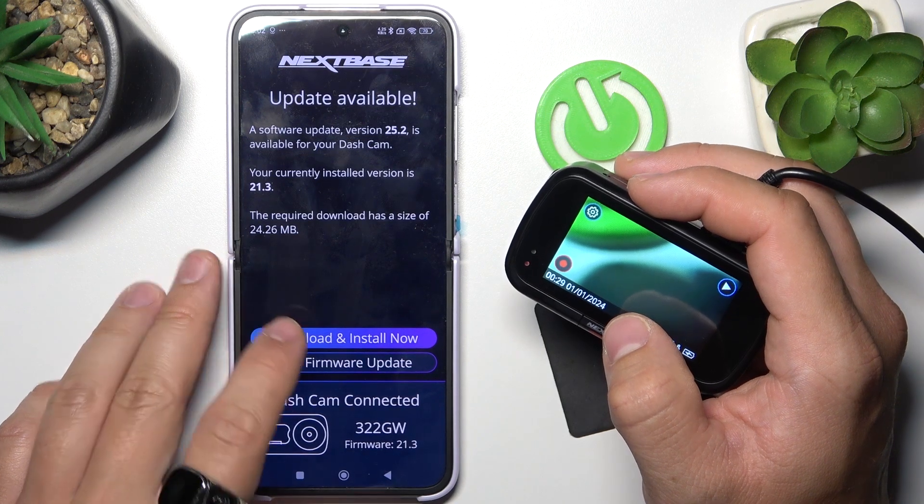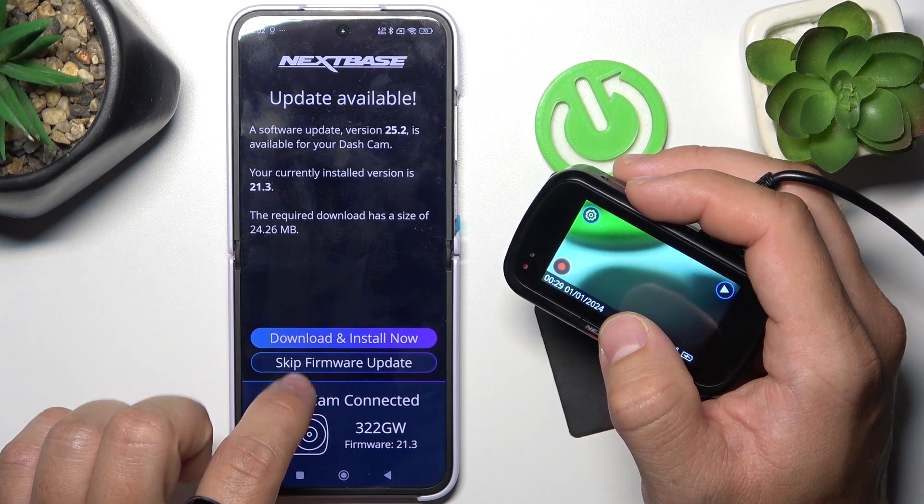And it's done. Now you can install the latest update.